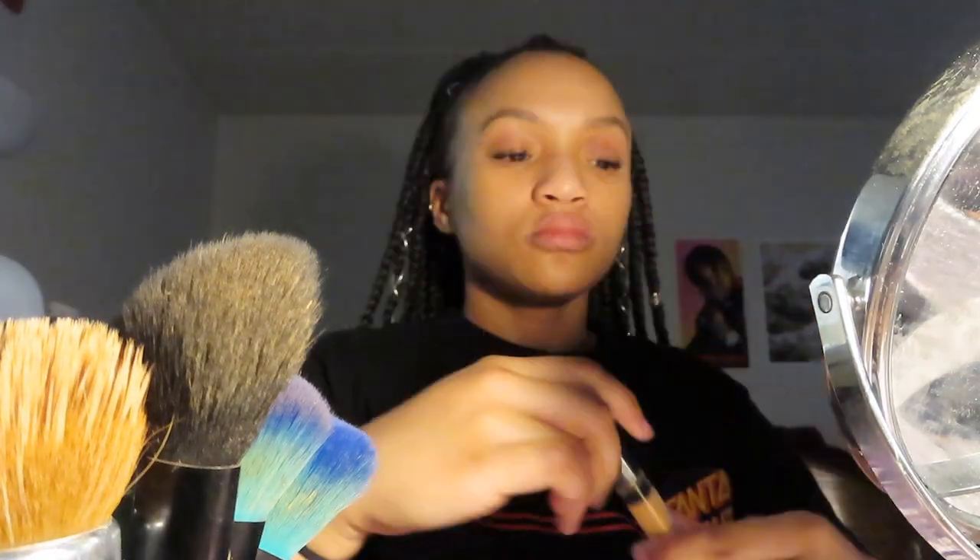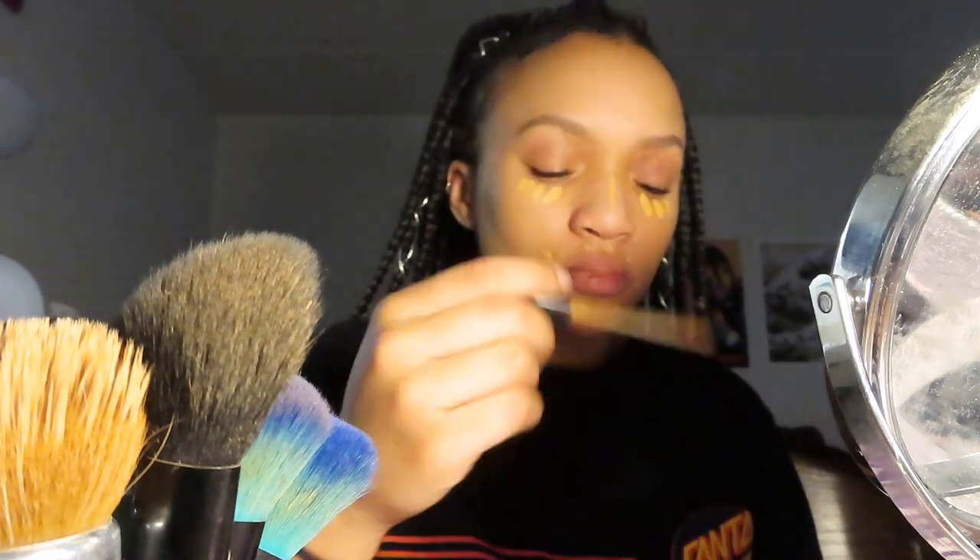So I'm going to be doing a concealer only base using the Maybelline Fit Me Concealer in the shade Medium, which is number 25. I just basically highlight all of the areas that need a little bit of brightening and then use a damp beauty blender to blend it out.